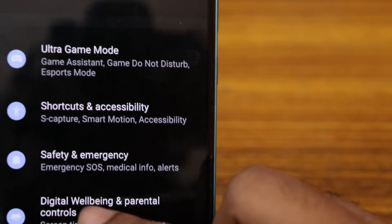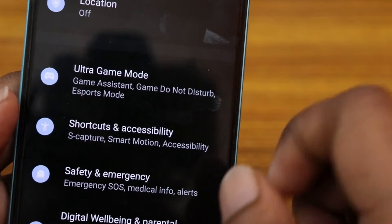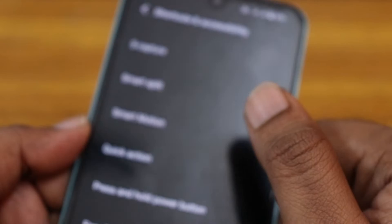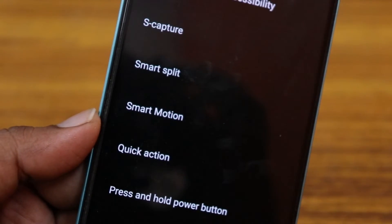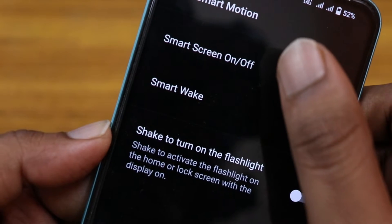Just go inside the Settings on your Vivo phone, then swipe down and click on Shortcuts and Accessibility. In Shortcuts and Accessibility, click on Smart Motion.